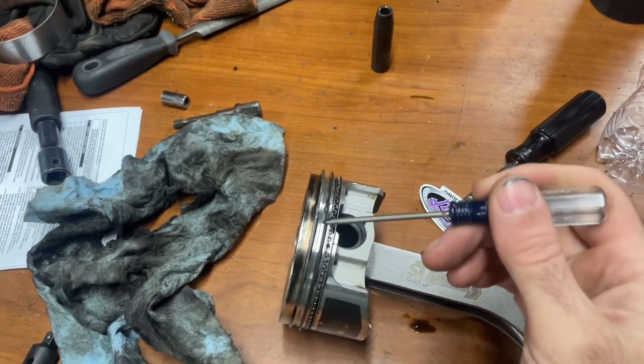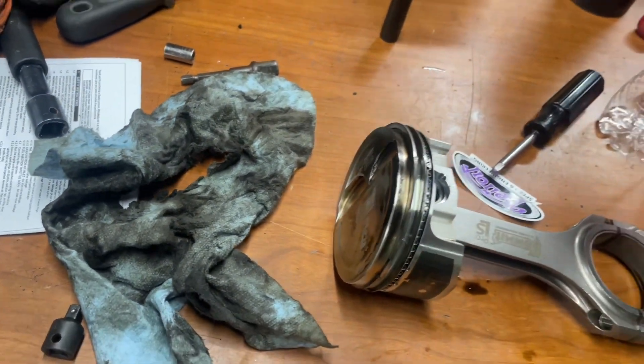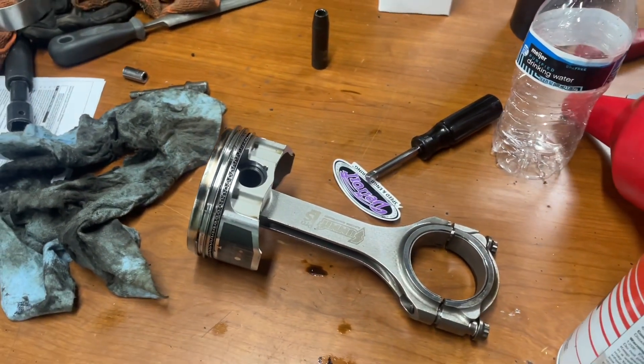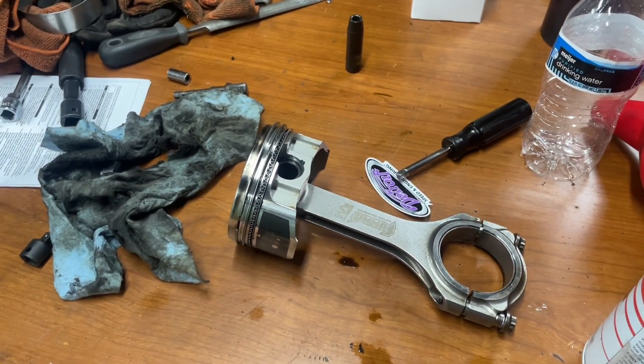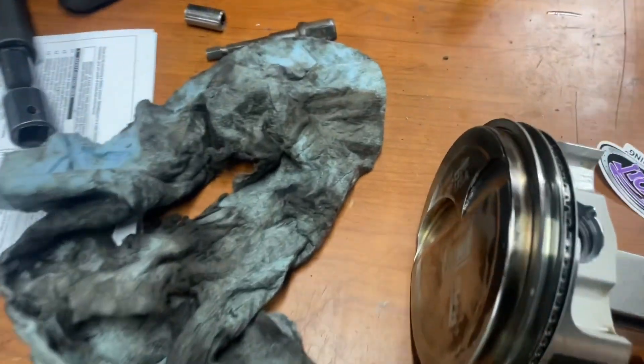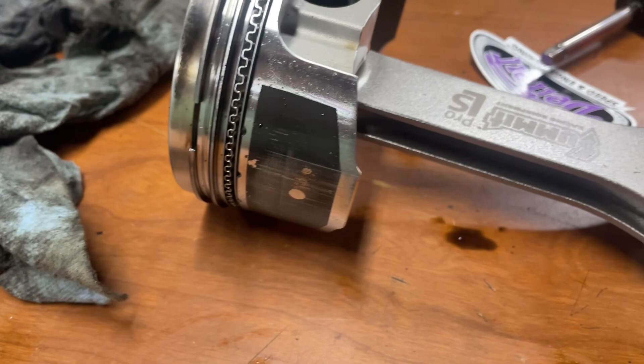I'm happy that I found the failure point. The piston and everything else is unscathed — the cylinder wall, the bore wall looks amazing. There's no chips or anything out of the piston itself, so I'm really pleased with that.